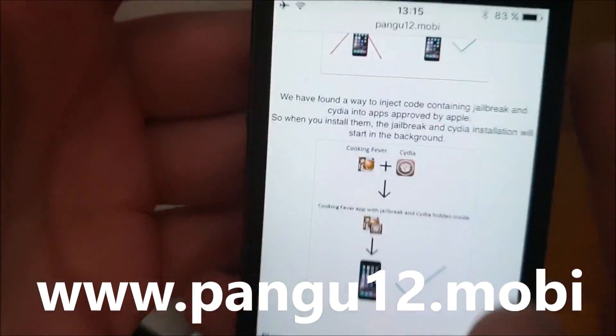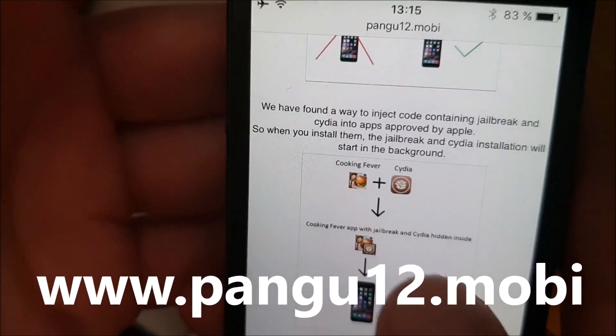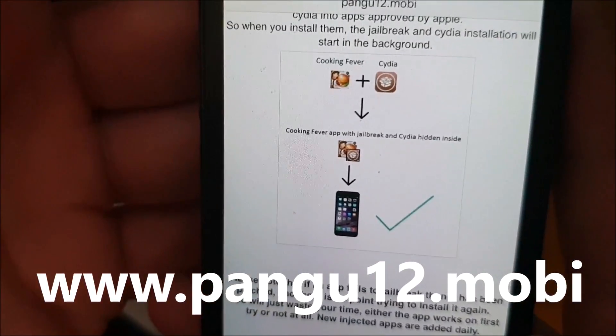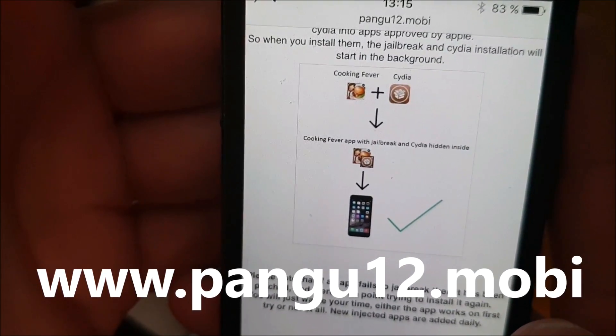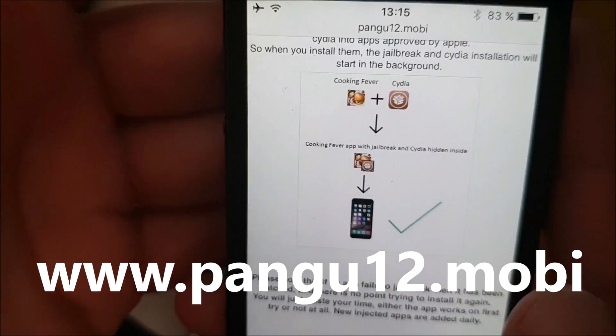So the pangu team simply hid Cydia inside of an approved application, and the result is that you get an approved application that you can install on your device. When you start this application, the jailbreak and installation of Cydia also starts in the background.